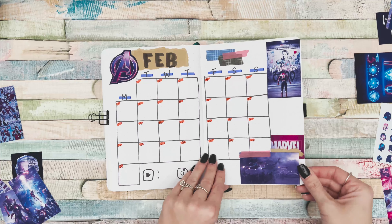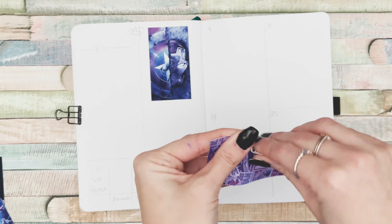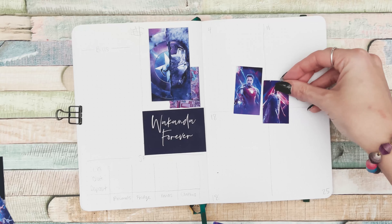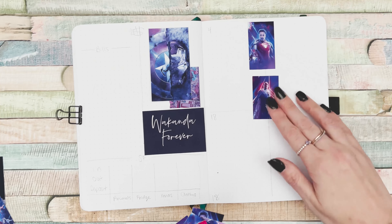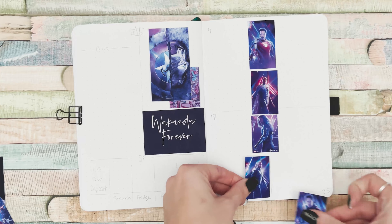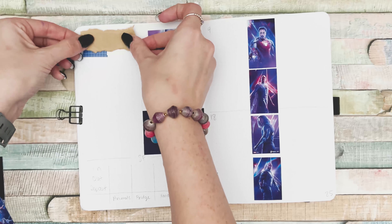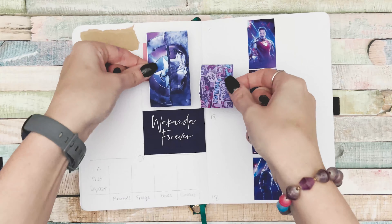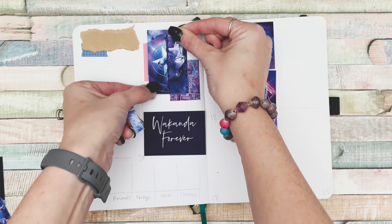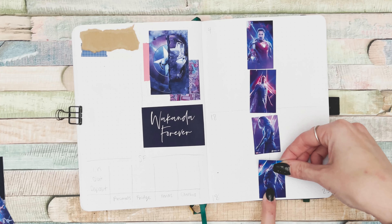The next page is my financial page. If you didn't check out my January plan with me, definitely check that out — I'll link it in the cards. Last month I didn't love the layout for my bills page, so I changed it up. I have one decorative section, and to the left I list out all the bills for the month with the amount due, highlighting each one once it's been paid.